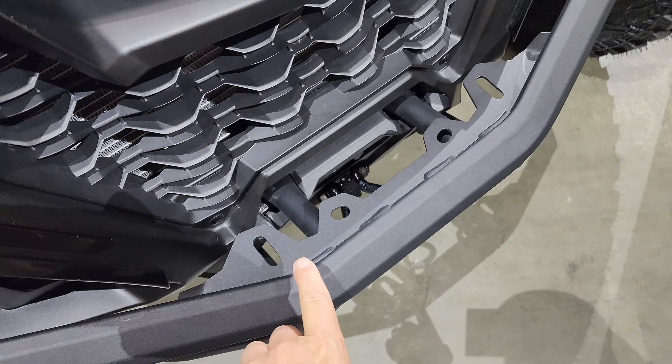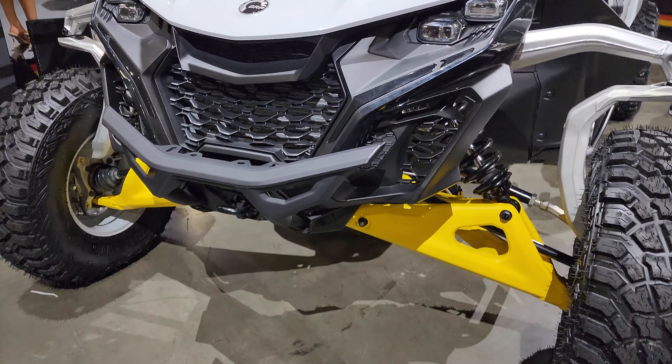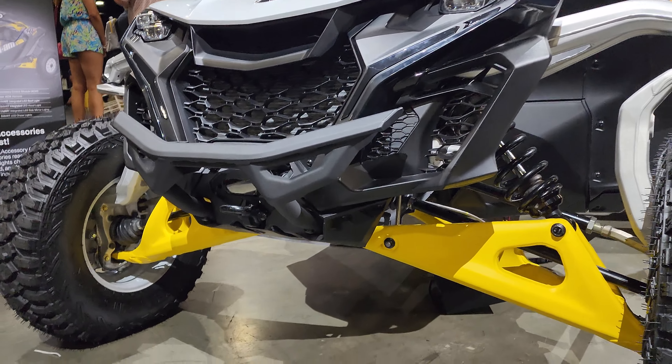You do have those light bar mounting points up here to put some pods or a bar. It does match the vehicle really, really well. It is available in yellow or black. I'll post up the part numbers in the description below.